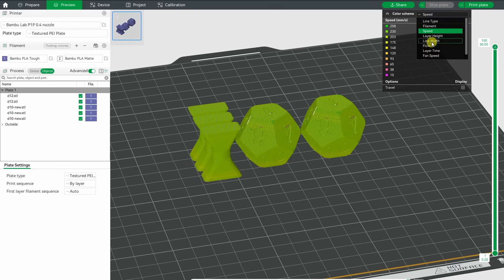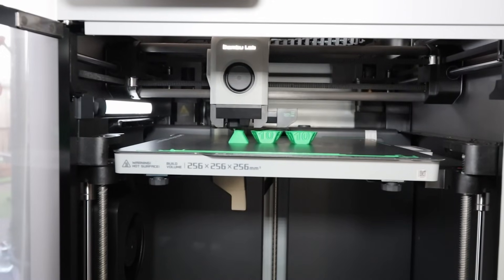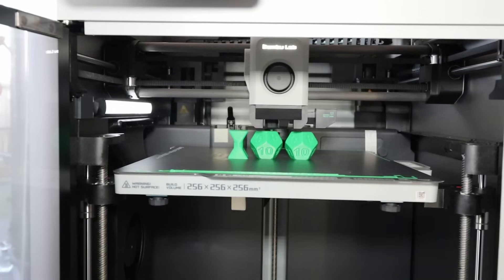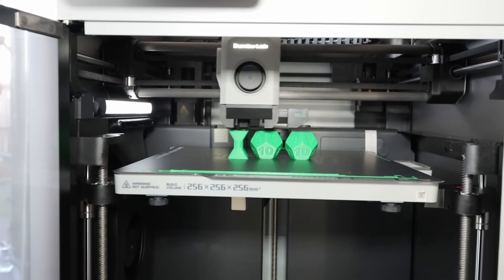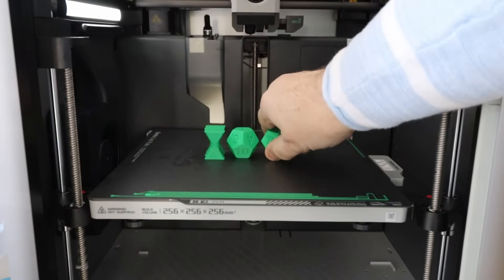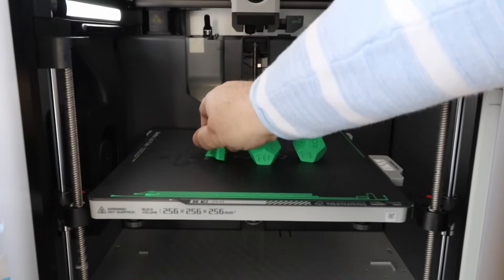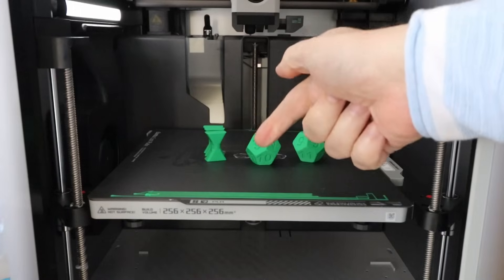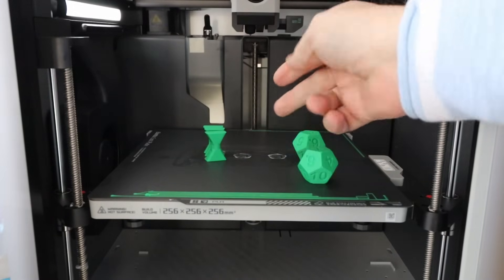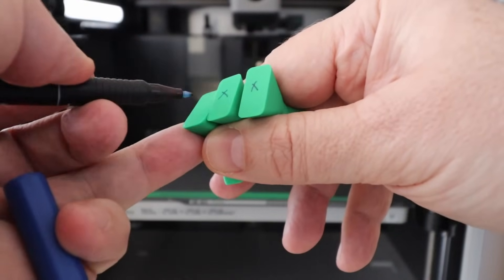Here you can see the speeds and the flow rates. Some real-time footage — this is printed on BambuLab X1 Carbon. Better adhesion check — it's easier to remove now, but the build plate temperature was only 35 degrees Celsius and the glue stick kept the object in place. Marking the objects. Unload.